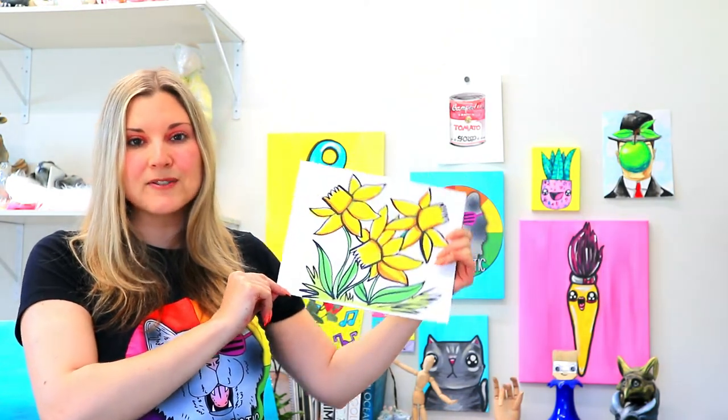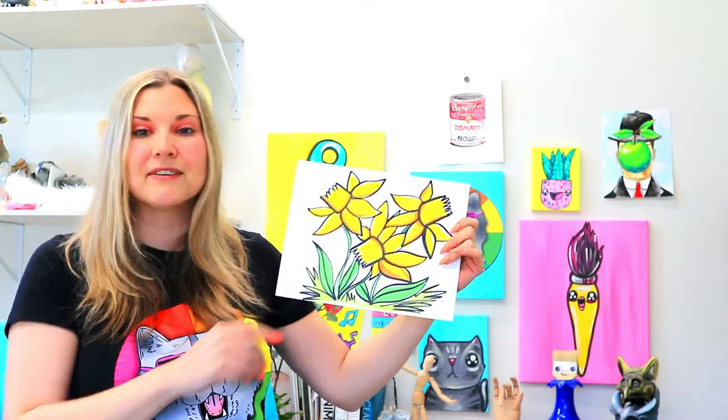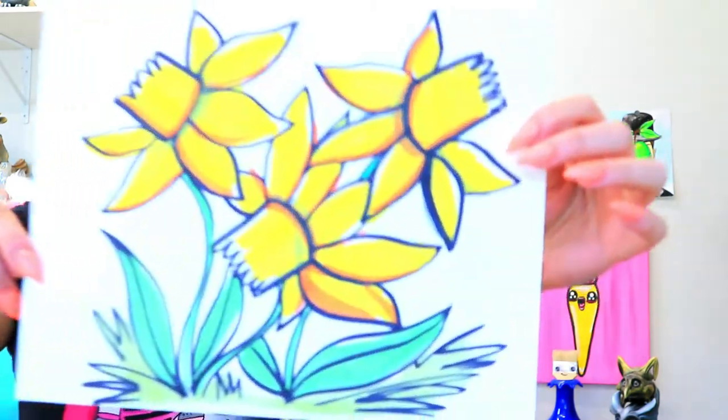I'm Mizartastic and in this video art tutorial we're going to be drawing these lovely daffodils, so grab your choice of art making mediums and let's make some art.